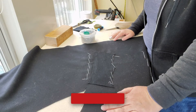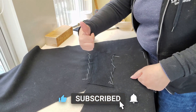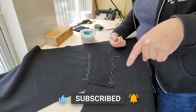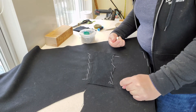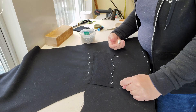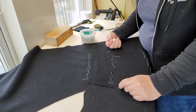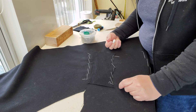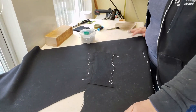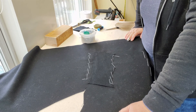Thanks for joining me today. Don't forget to hit the subscribe button and give me a thumbs up if you like these videos. Hit the notification bell if you want to know when the next one goes live, and leave me a comment and a like if you want to see more of these. I can make videos and teach you all of the tricks of my trade on YouTube. Thanks for joining me — have a great day.